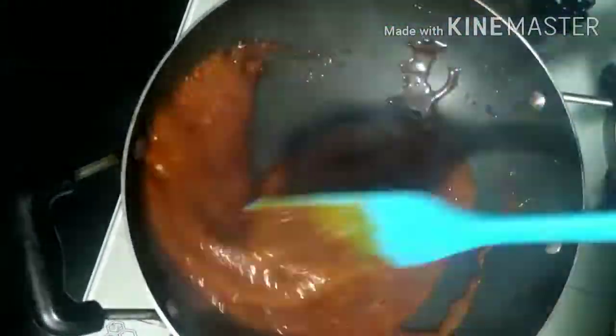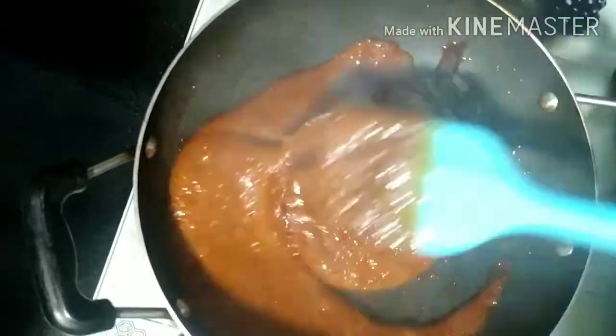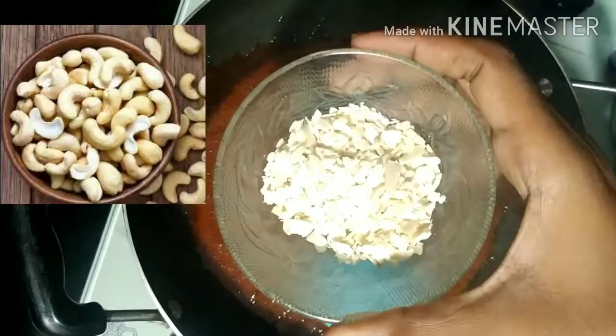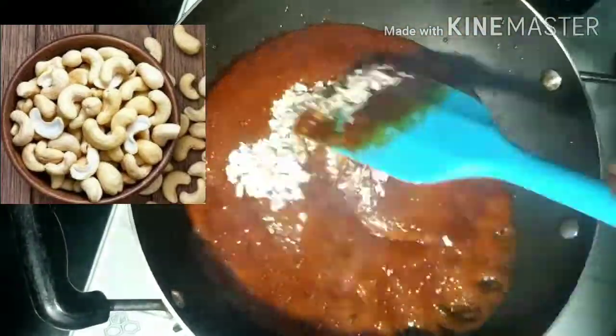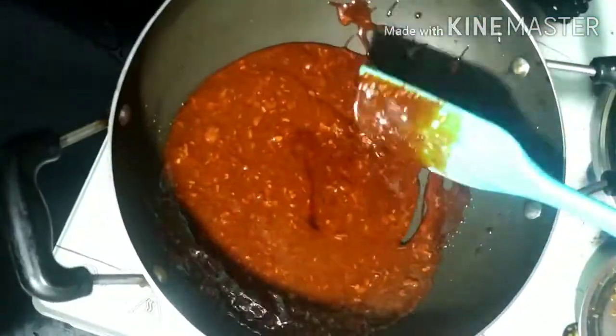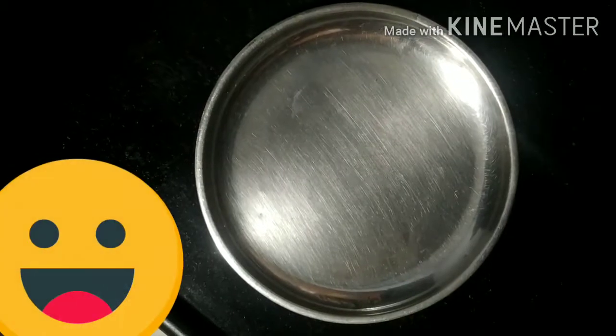Add a little bit of butter and mix it up. Now, wait for the most.